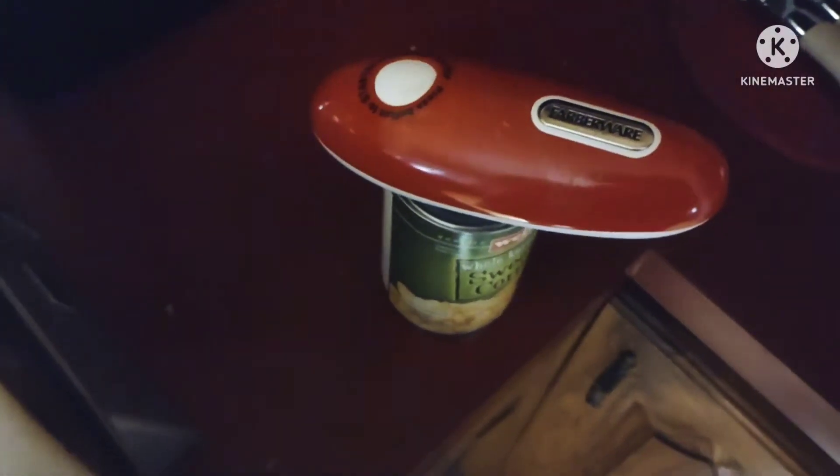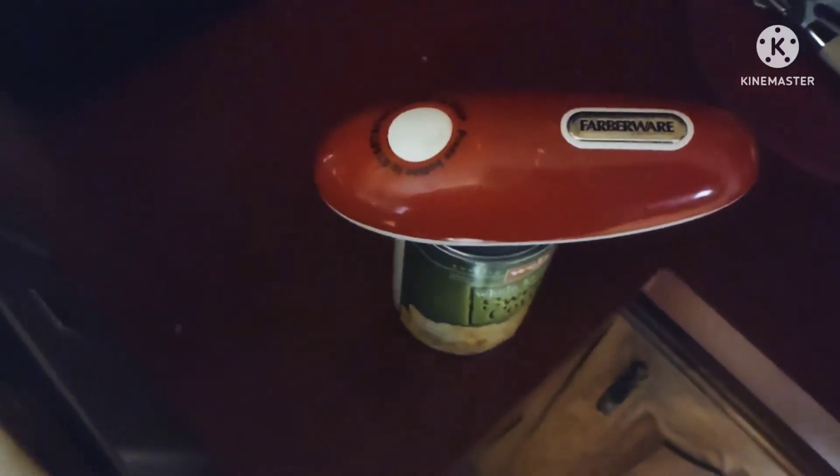I think we're going to add some corn too. This is a can opener guys — check out my Farberware can opener video.